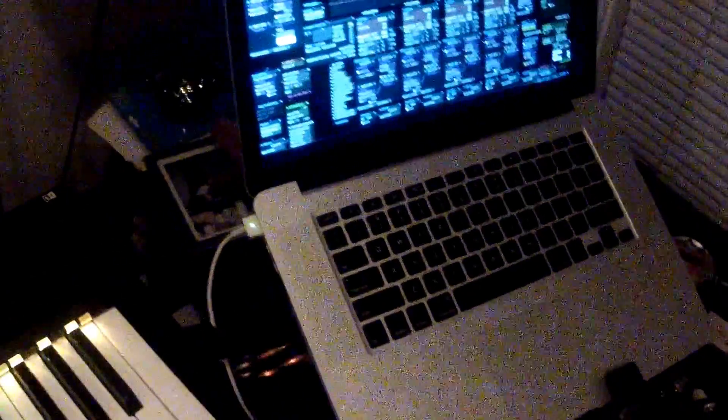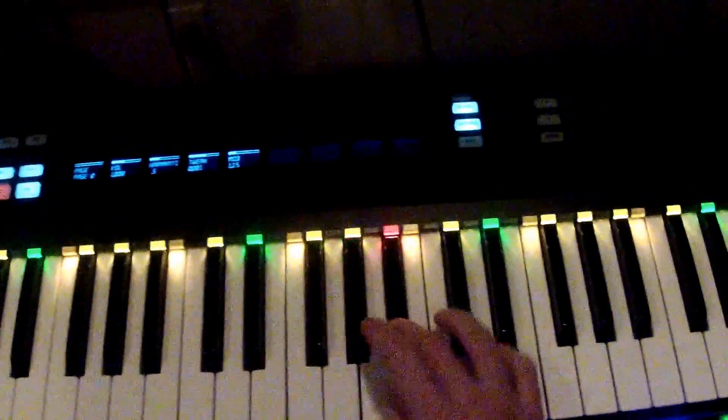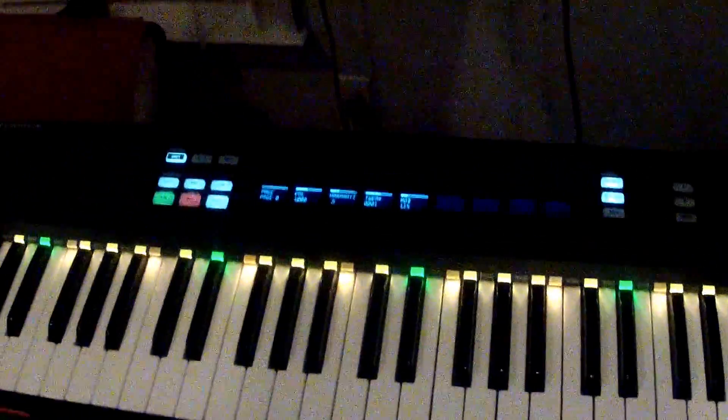And then if I follow along, let's put it on maybe D-sharp Aeolian. Then you can play it. When I press notes that are in the key, they turn red. If I press notes outside the key, they turn blue. I think this is going to help me a lot — I'm trying to learn piano — and be sort of a good guide to help me figure out when I'm playing in key, what notes are outside of the key and all that.